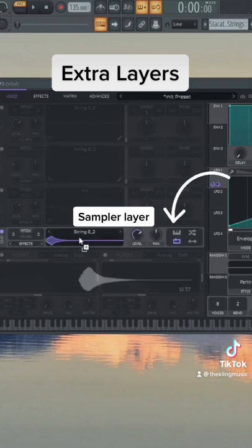We can also drag it into the sampler as well. Make sure you tune it, click off loop mode, and then put on key tracking so we can play it on the keys.